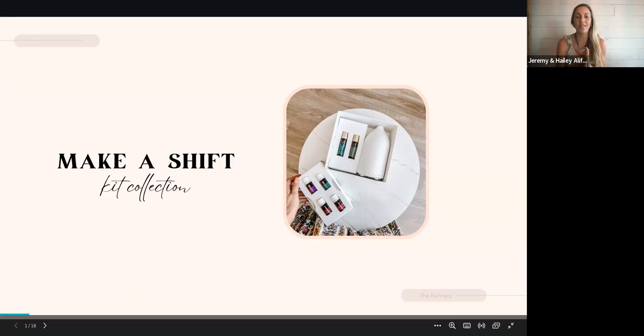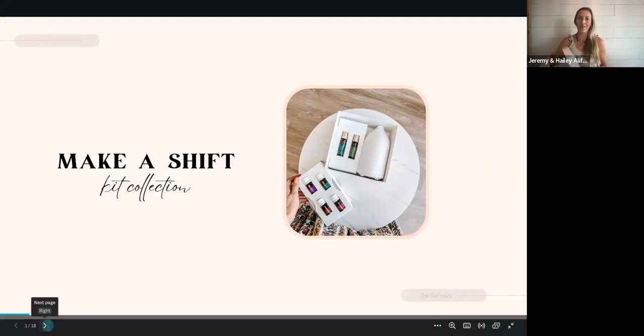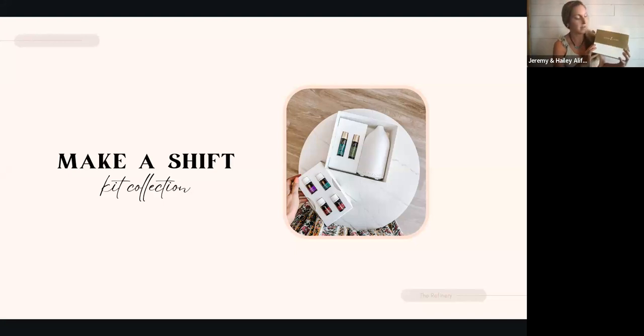Young Living just recently came out with three new premium starter bundles. If you search them in the Young Living search bar, you can just type in the word 'shift.' There are three of them called Make a Shift. I'm going to break down all three of those for you in a little more detail, with the one that I have tonight — and this is actually my first time unboxing my brand new kit.